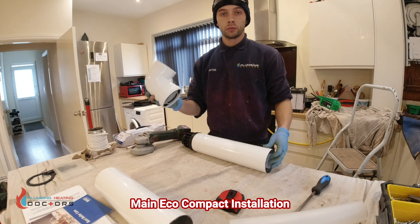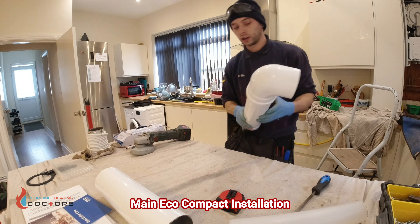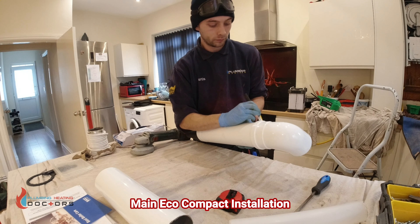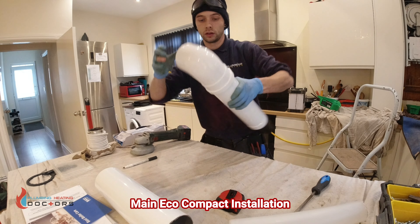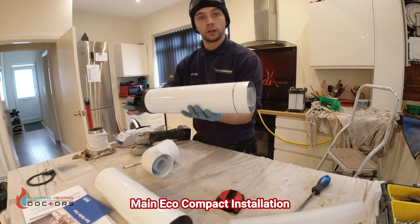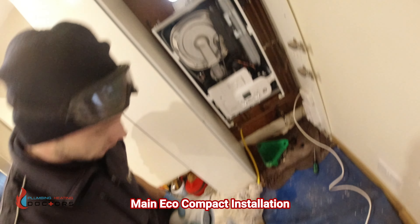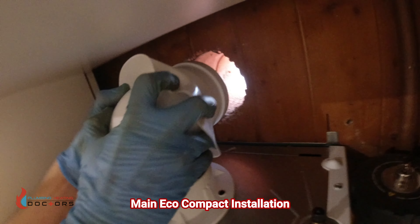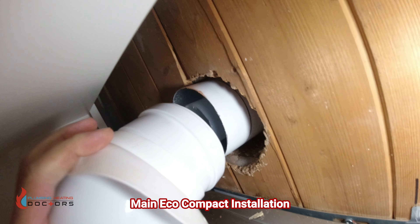A really good tip: put your elbow onto your flue before putting it onto the boiler, and mark it with a marker so you know exactly how far in it should go - it can be quite difficult to tell if you're all the way in otherwise. Another tip: get your collar and put it on the elbow before fitting it, because otherwise you'd have to cut it and it just doesn't look as nice. Pop it in there and we're ready to put the flue in - always ask someone for a hand to hold the other side.